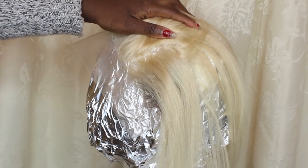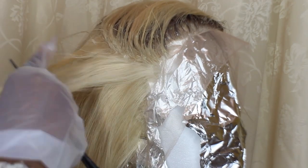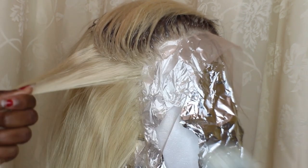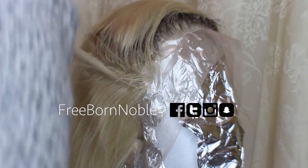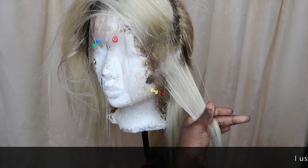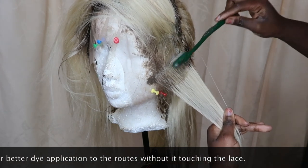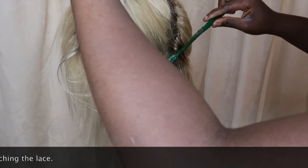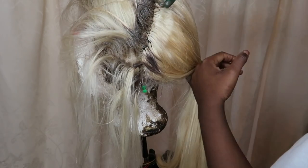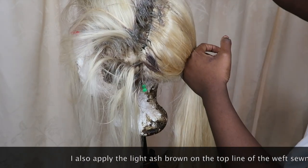It's going to take about 15 to 20 minutes applying this all around. Just focus, be consistent, and keep going. Try not to get too close to the lace because you'll start seeing stains — it's okay to get a little, but try your best not to. I also tried a toothbrush technique on another day, which helped me get really close to the lace without staining it. Afterward, I went back to darken the top of the sewing tracks for a natural parting transition.